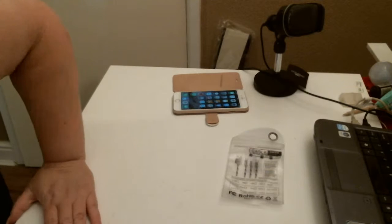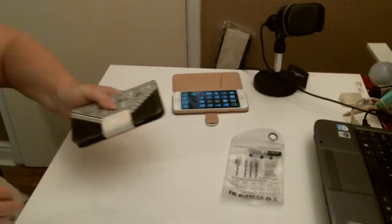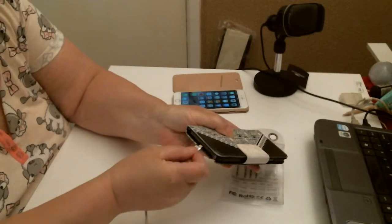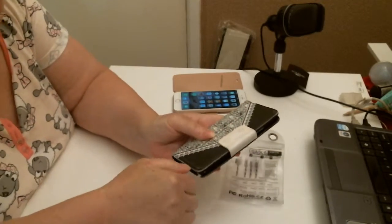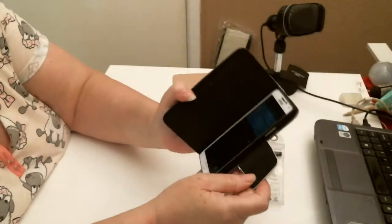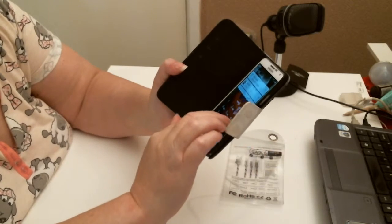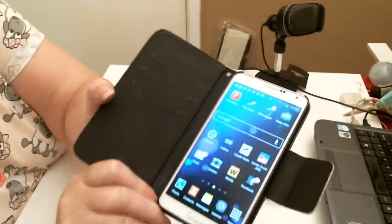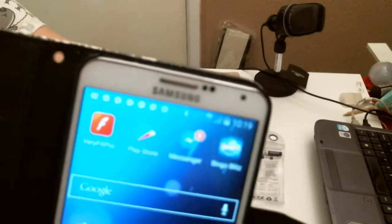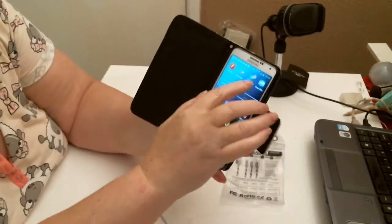It might be for Android. Maybe I have an Android phone right here — we shall have a look. Yes, it's Android. Get rid of this. And if you can see on the top of my phone, it is actually charging.